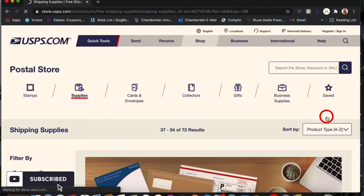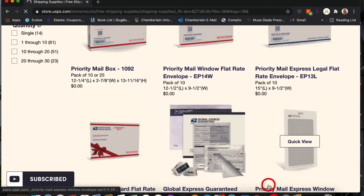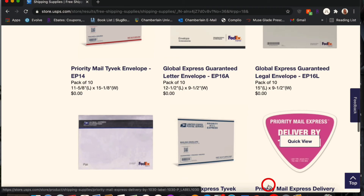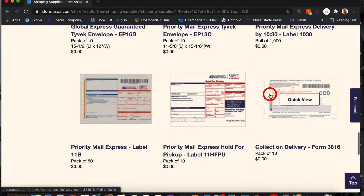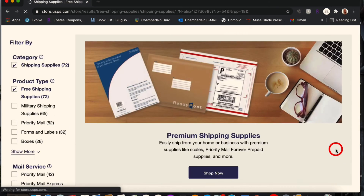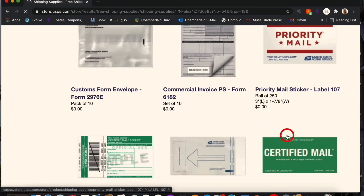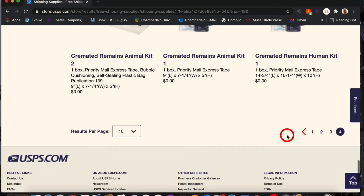A lot of people don't know about these free shipping supplies — I haven't known about it for that long either, I just learned about it and I think it's amazing. There are so many poly mailers, different stickers, forms, heavy-duty priority mail stickers — anything you can possibly think of that you need to ship items.